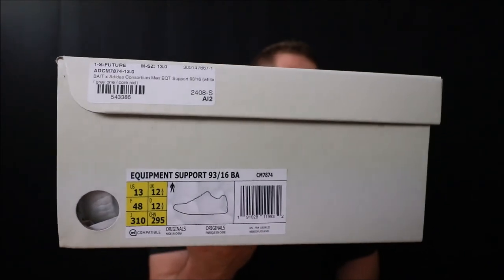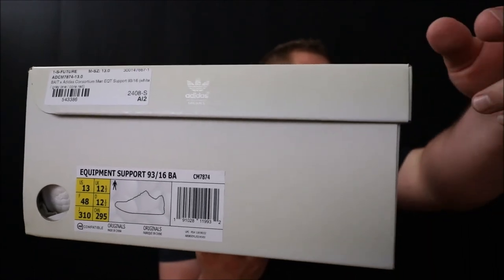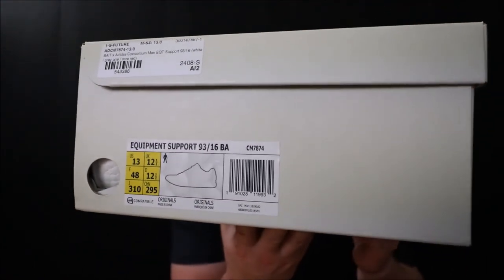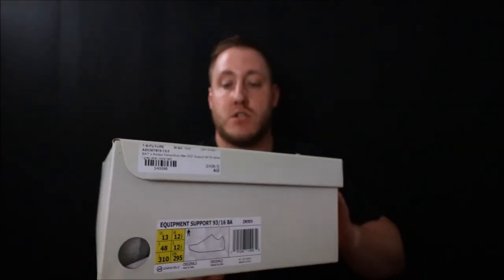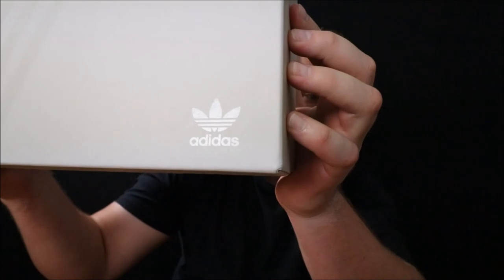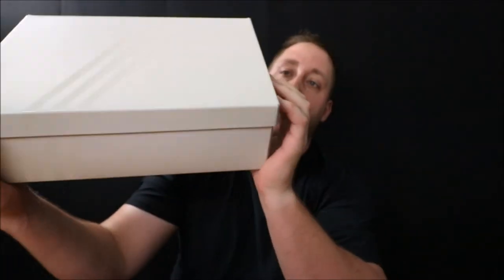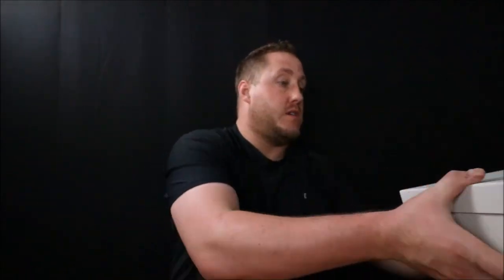For legit checks if you're buying third party: on the top right next to the sticker there's an Adidas logo — it's almost like a scotch tape color, very hard to see because the box is a cream color. There's also the three stripes branding, also very scotch tape-like. There's another Adidas logo on the front, and another Adidas trefoil logo on the back of the lid. So yeah, let's get into the shoe.